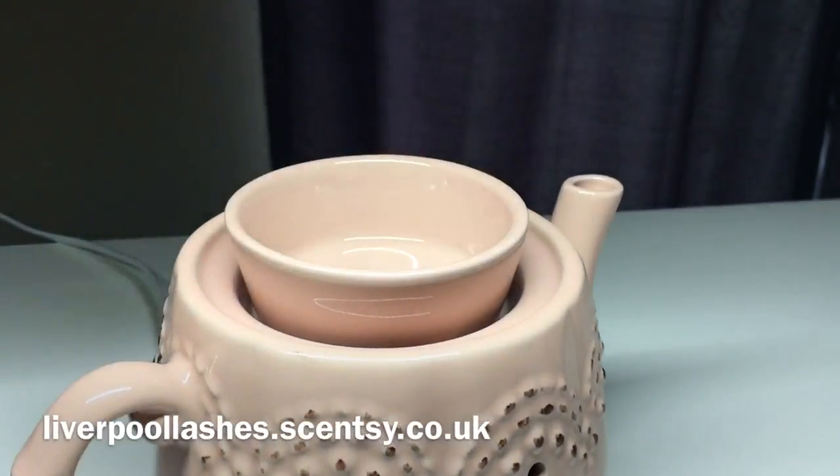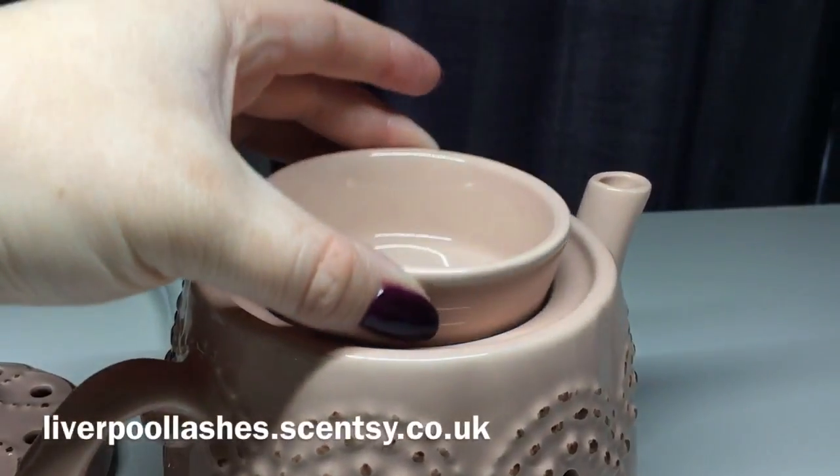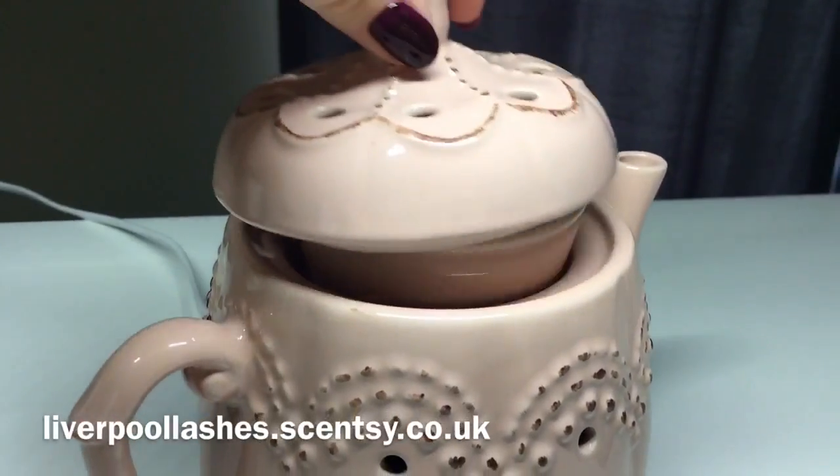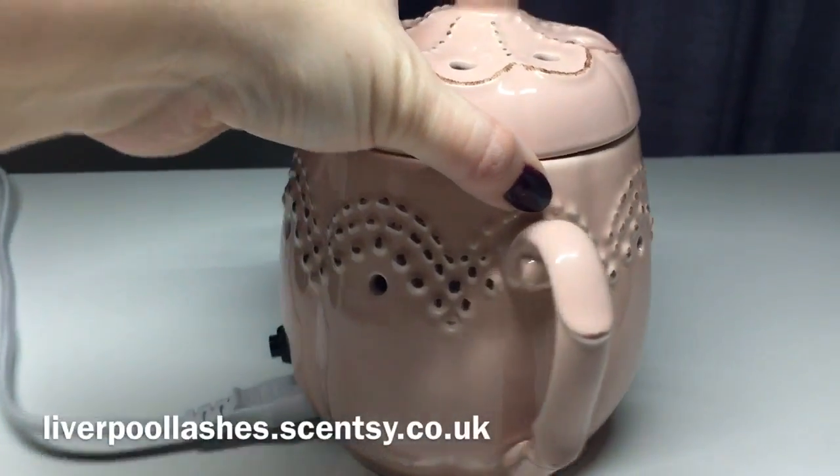I'm just going to lift the lid up and you can see it has a dish and that it's an element warmer. I'm just going to turn that round so that you can see the sides — it has the detail on the handle as well.